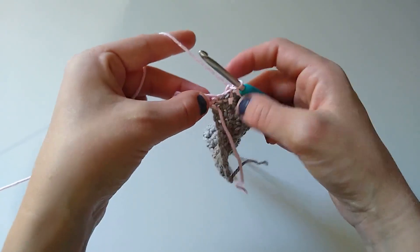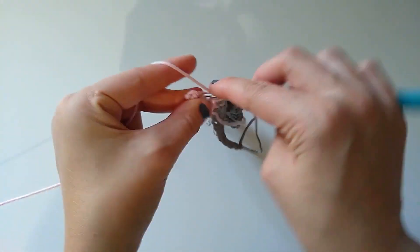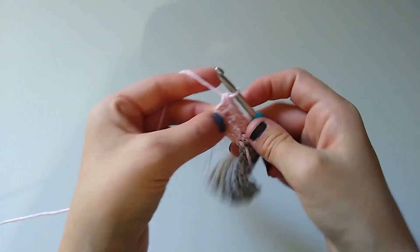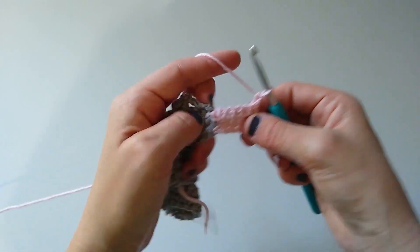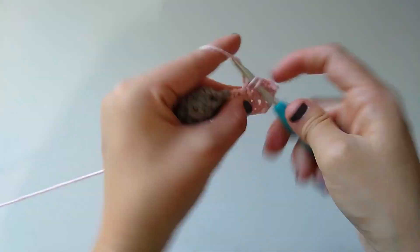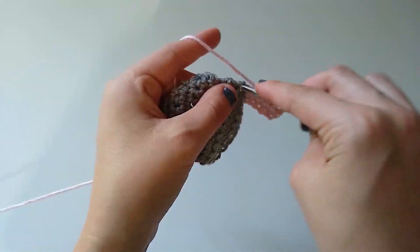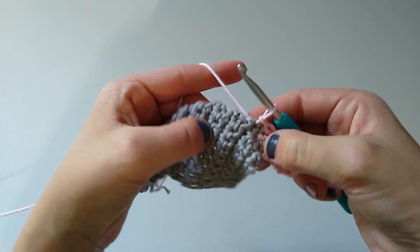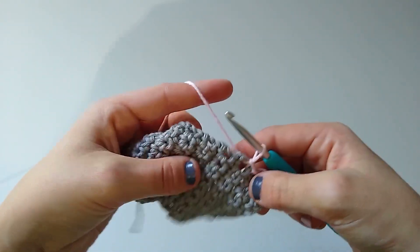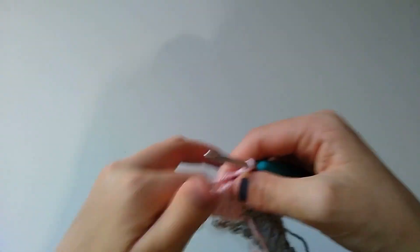That is our slip stitch technique. Now I'm going to chain one and turn to begin row two. I'm going to skip these two slip stitches and single crochet in each stitch across. Then I'll chain one and turn, single crochet all the way until I get to that last stitch, work into that last stitch, and then slip stitch into the next two rows again — insert the hook and slip stitch into that row, then the next row. That's it — that is the slip stitch method.